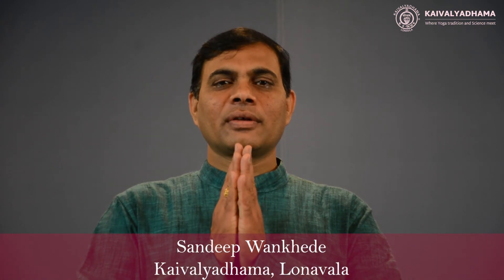Namaste. In this video we will see how to do Bhujangasana. In Sanskrit, Bhujang means Cobra and Asana means pose. The pose is called Bhujangasana because in this Asana the body is raised like the hood of a snake. Let's begin the practice of Bhujangasana.